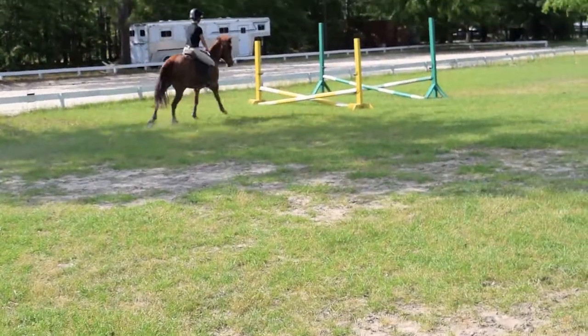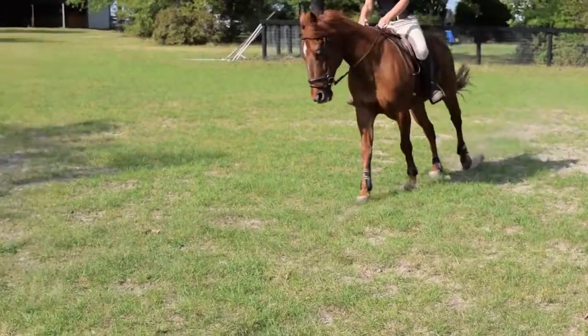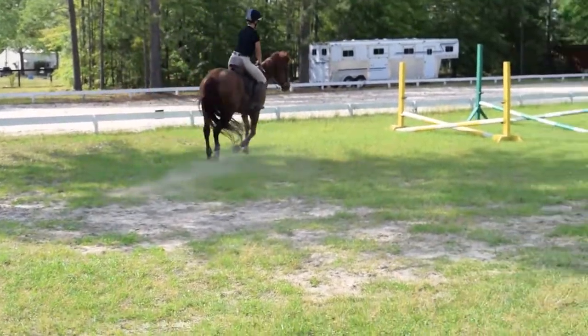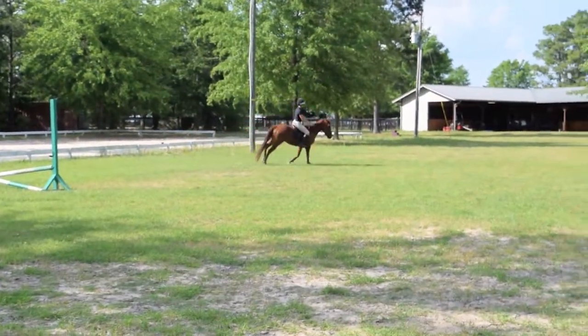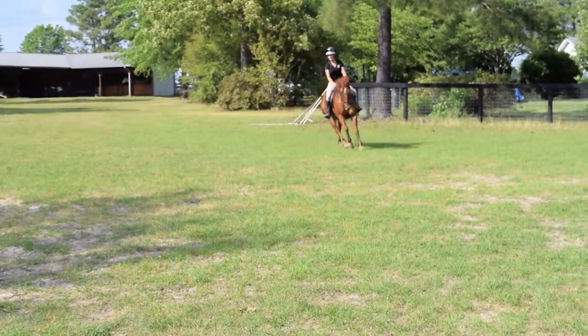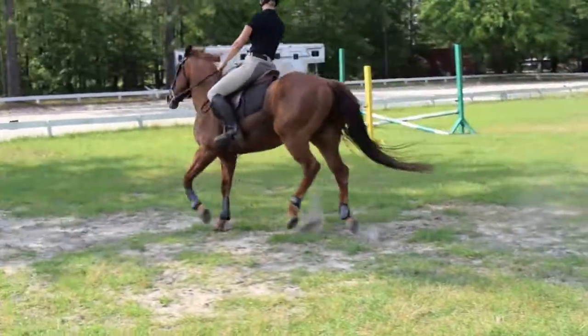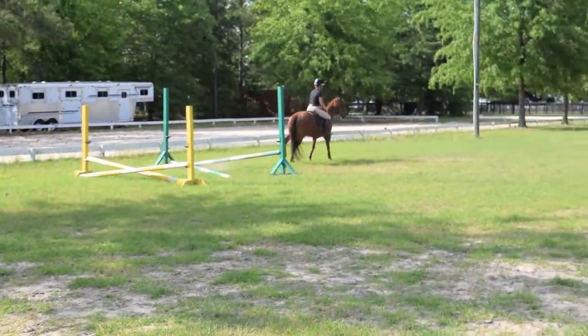And then two point here. Do it. Just shove your heel down and stay out of his way. Yeah! Again! Sit up and balance. He's two downhill.